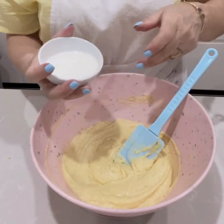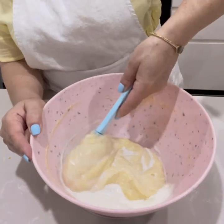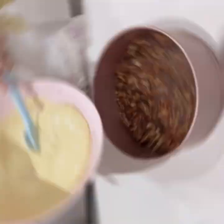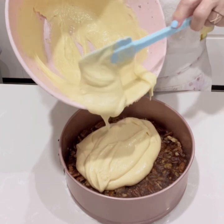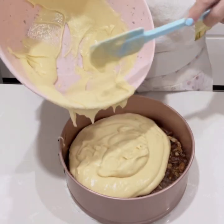Now add a quarter of a cup of milk and slowly mix it into the batter. Then pour the mixture all over the caramelized pecan nuts and spread it evenly in the tin.